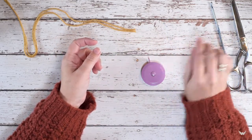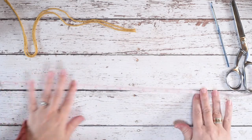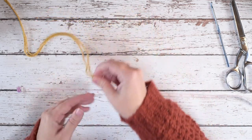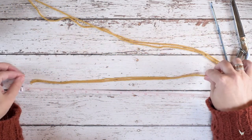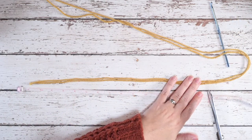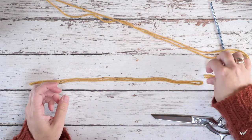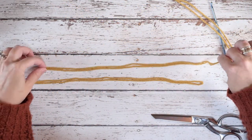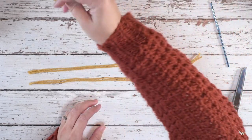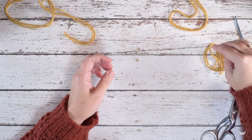I'm going to set aside the scissors and crochet hook. The first thing we're going to do is measure out two pieces of yarn, again held double stranded. We're going to measure both of these pieces to 15 inches. So I'll go ahead and measure out the first piece — there's 15 inches — and then measure out the second piece of double stranded yarn to that same length, setting both aside to use in a little bit.